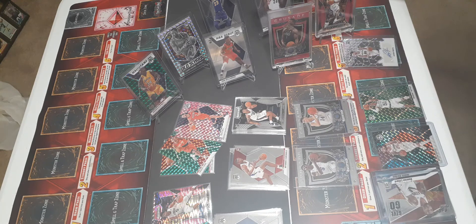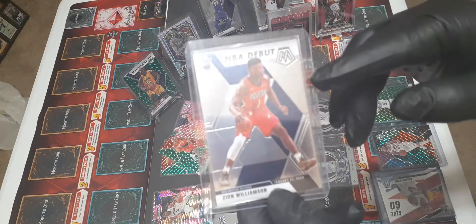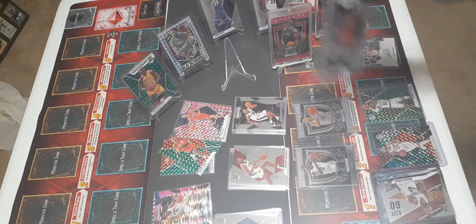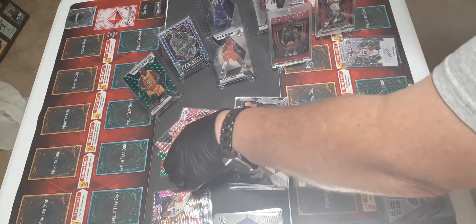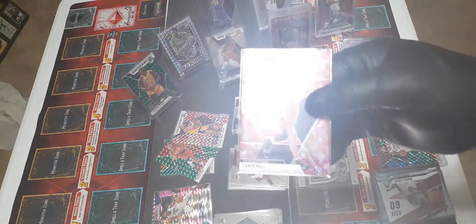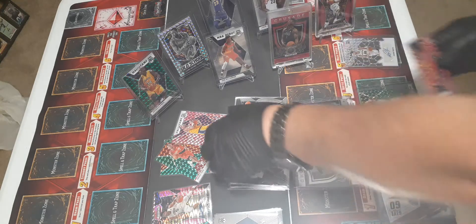This is out of one box, by the way - just one box. Two LeBrons, Tracy McGrady, Shaq, and then this MVP - this is not the Walmart version, this is the hobby version and it's worth money, a lot of money. And of course Zion Williamson - this is just the beginning of this guy. Out of one pack I got Zion Williamson, Tracy McGrady, and LeBron James. That was the first pack and it just didn't get any better than that. Then these beautiful pink cards - just beautiful product.